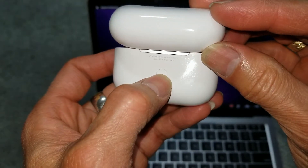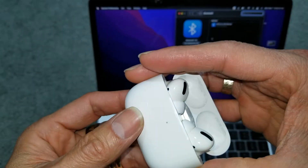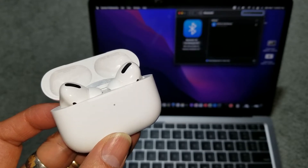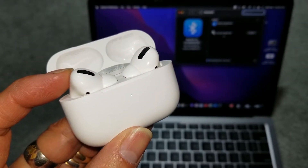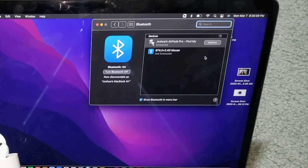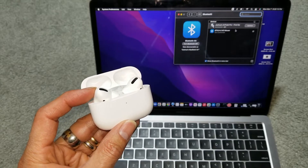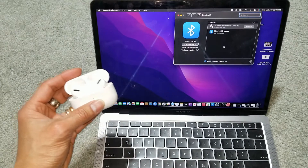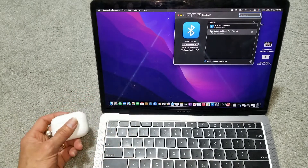I'm going to open the case and put it into discovery mode. Press and hold the button until you see the white light flashing, then let go. Turn it off and turn it back on. There you go — it shows here. It's connecting — Joshua's AirPods Pro — it says connected already. Maybe something happened and it got out of sync, but now it's connected.